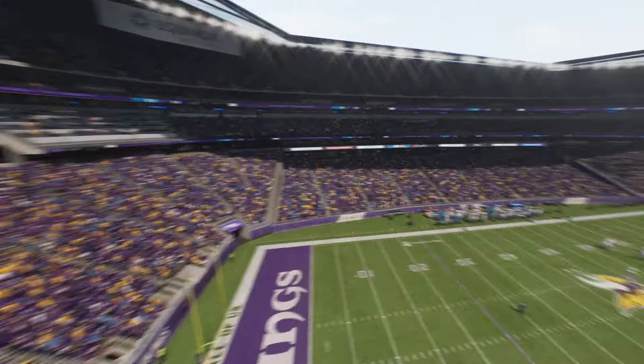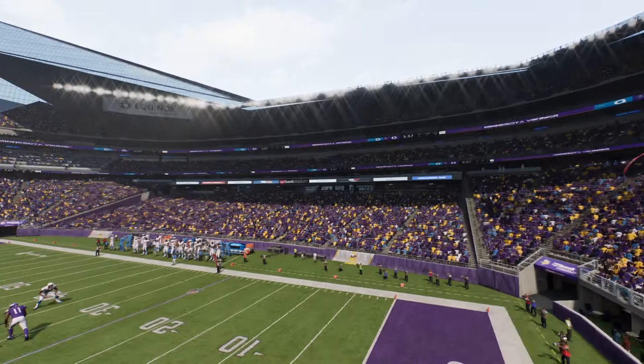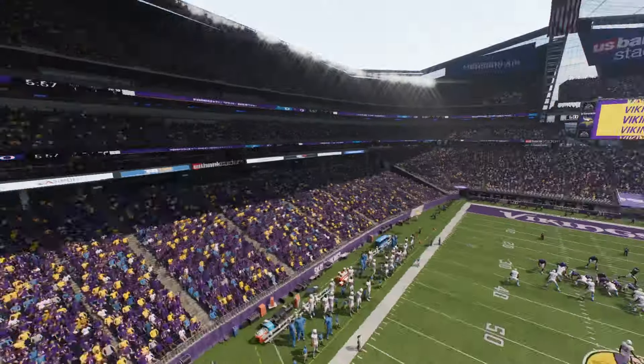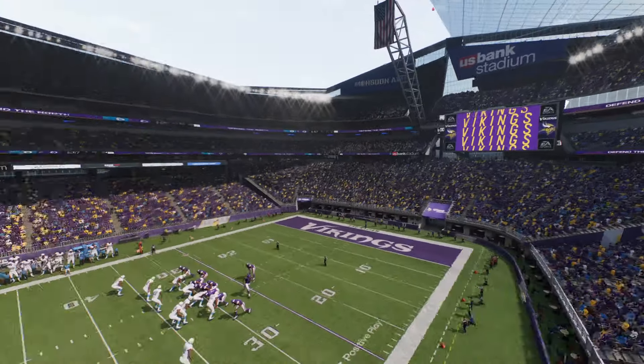But when it's sunny out, when it's good weather — summertime — you're able to still enjoy the elements without having to worry too much.